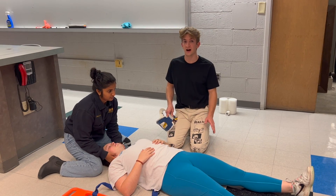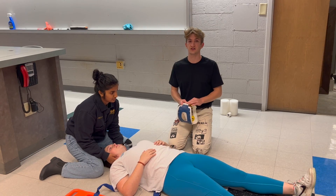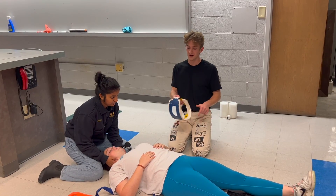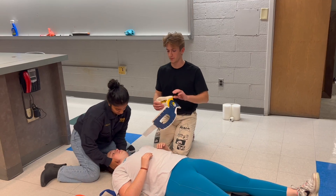During the rapid trauma assessment, after we assess the head and the back of the neck, we'll apply the C-collar. Ashanti has already made a video about proper measuring of a C-collar so you can find that in the description. We already measured this one a minute ago, so I'm going to go ahead and apply it to our patient.